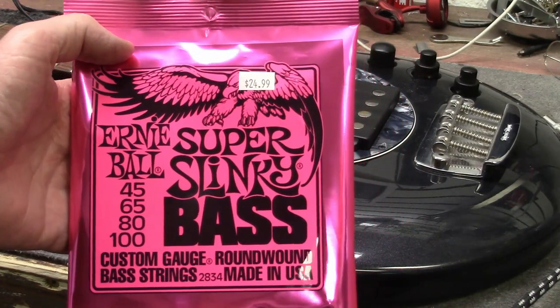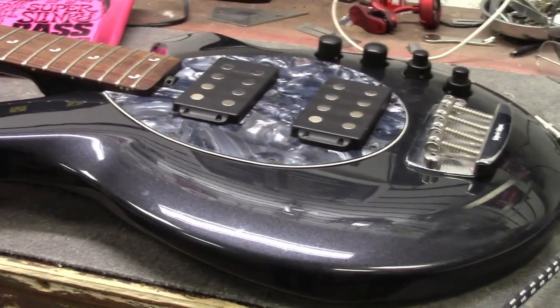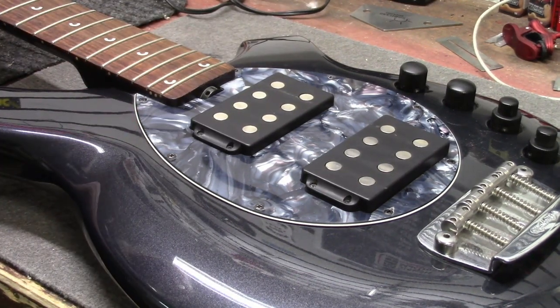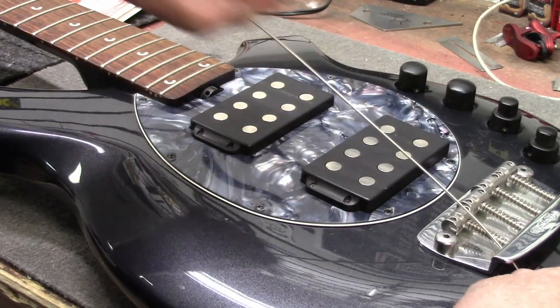Today's string choice — Ernie Ball Super Slinky Bass Strings, 45 through 100s. My favorite set. I'm a bass player and I play some gigs every once in a while. If my low E string is a 105, it feels heavy to me — I play with a guitar pick, so a 105 just feels kind of slow. I prefer a lighter gauge. I know some guys that put big 105s on there, but that's not my style. Ernie Ball also has extra light bass strings — like a 90 through 40.